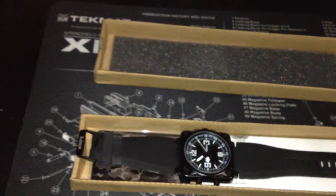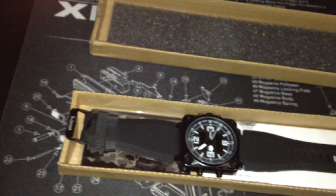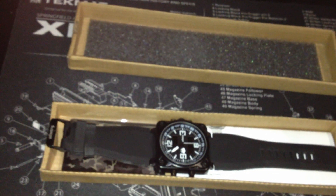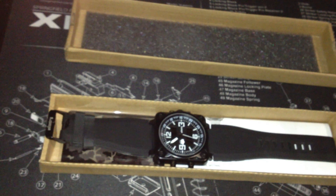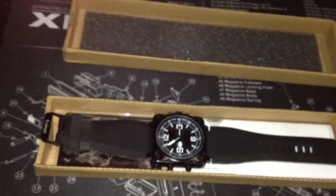I paid $120 for a G-Shock before and I lost it — and I still regret buying it because I always lose accessories like glasses and watches. I lose them all the time, so that's why I stick with simple, affordable stuff — plain hats, plain glasses, you know, whatever works.